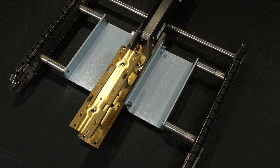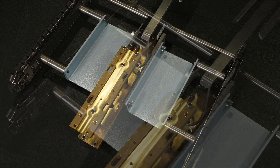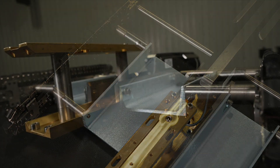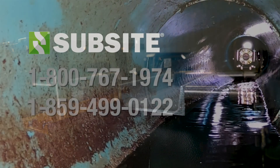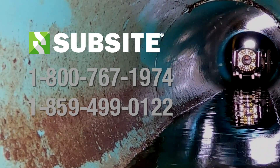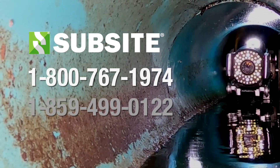Your unit is now ready for 27-inch pipe inspections. For more information or instructions on how to adjust the track assemblies, please go to the Sub-Site YouTube page. You can contact product support for additional troubleshooting assistance after completing these initial tasks.